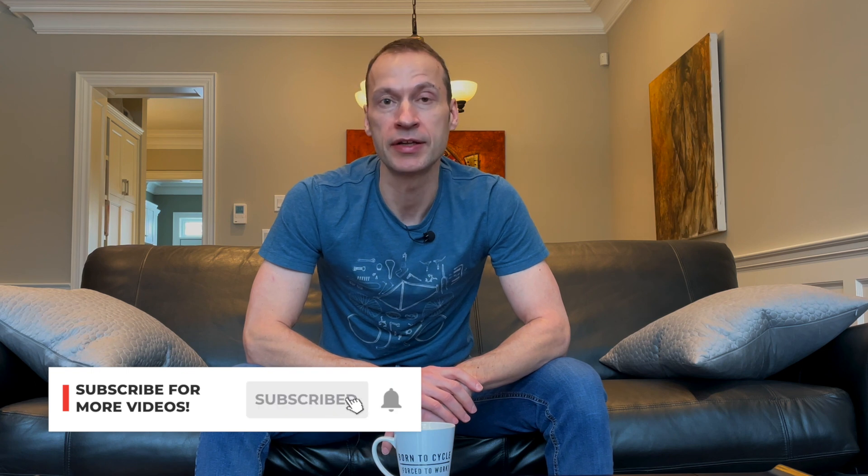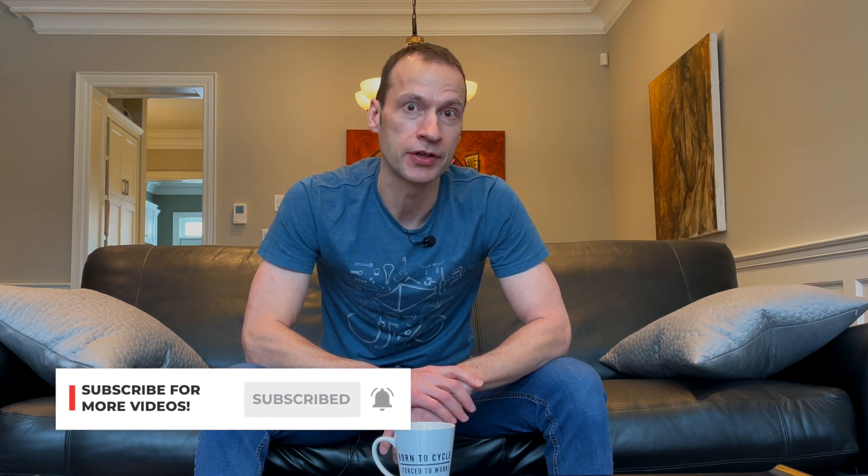That's my opinion on the very controversial brass versus aluminum spoke nipple debate. Let me know what you think in the comments below. If you like this video, please give me a thumbs up. If you're not a subscriber to the channel, please subscribe so I can continue to make content for all of you. Until next time, happy rolling everyone.